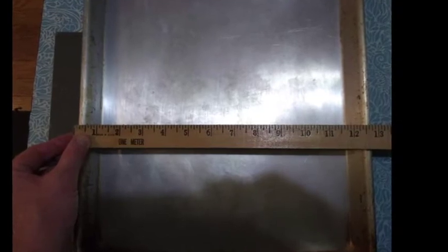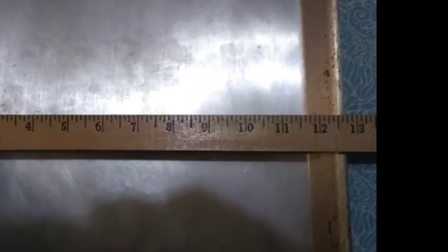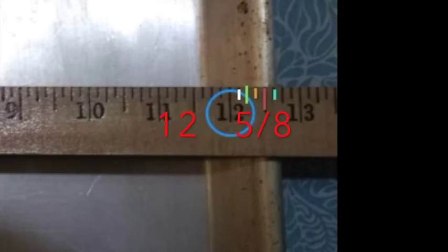Looking at this digitally — measuring the width of this pan — we've got the big number 12, and then how many little lines past the 12 are we going? 5 lines past the 12 on a ruler that cuts its inches into 8 pieces. So that would be 12 and 5 eighths.